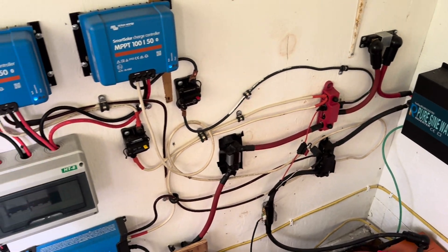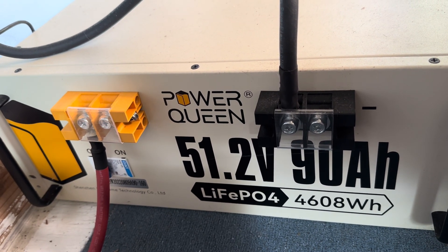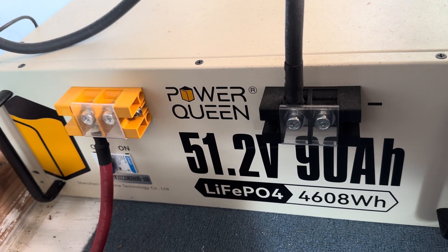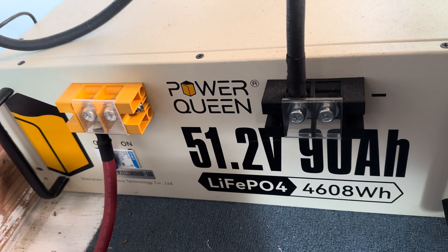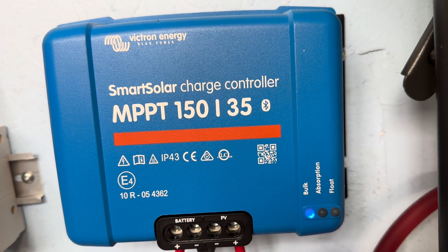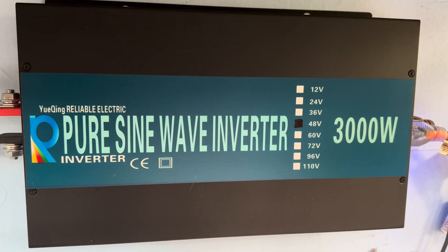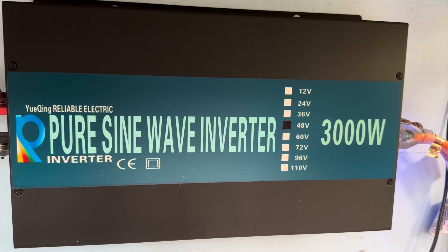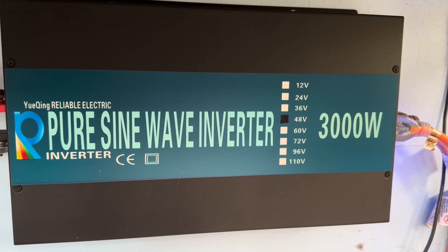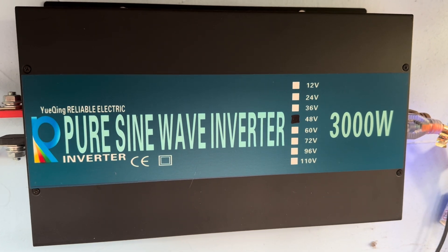I've let the other system run the house. That main house system in the back is a 12-volt system, so I've turned the household over to this 48-volt Power Queen battery — 90 amp-hours. It's got 700 watts of solar coming in. The charge controller on this 48-volt system is the Victron SmartSolar MPPT 150/35, and the inverter is a 48-volt 3000-watt pure sine wave from Reliable Electric — same brand as in the back, but that one is 12-volt. So I've just switched over the 12-volt system to this backup 48-volt system.